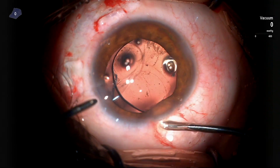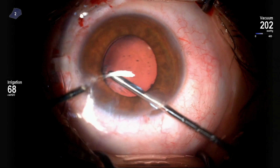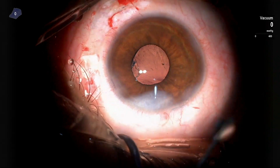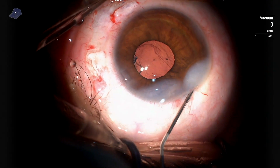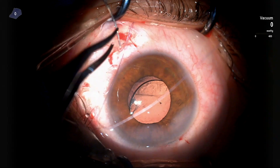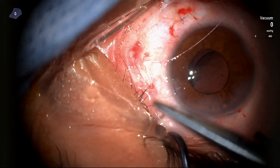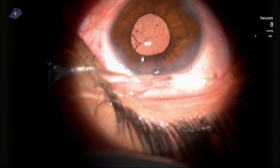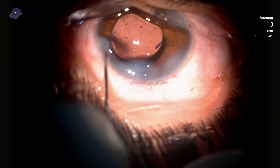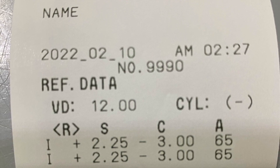One suture is under an inferior scleral flap and another under a nasal scleral flap. The viscoelastic was then gently removed — no vitreous was extruding — and surgery was concluded. I emphasize closing the scleral flaps, especially the nasal one which had the 23-gauge opening as seen in the video. Thank you for watching, and I'm happy to answer any comments below.